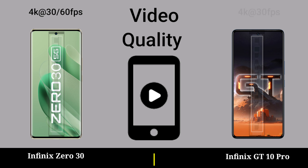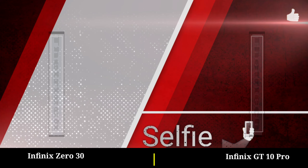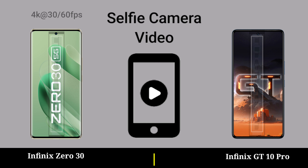Video quality. Selfie camera. Selfie camera video.